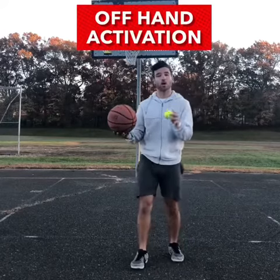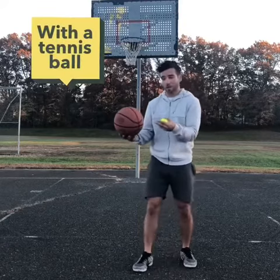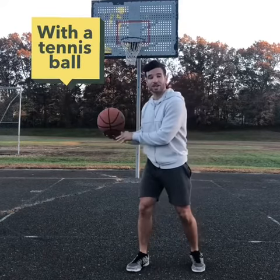Using a simple tool like a tennis ball can really work on your offhand activation. Offhand activation meaning protecting the basketball from a defender's hand reaching it.